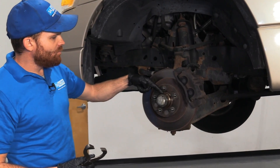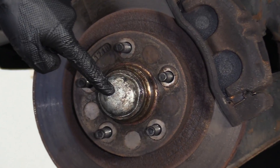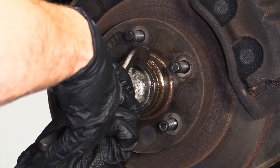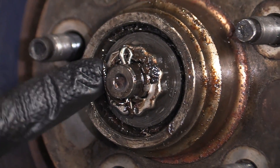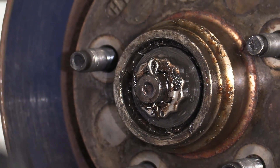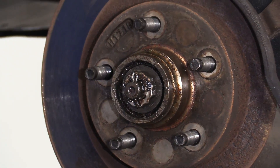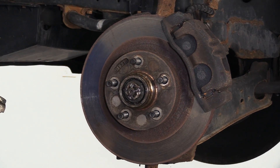Now that we have the wheel off, we have a view of where the bearings are going to be. They're going to be right inside this area of the rotor, located right behind this cap. If I take this off, you can see where the adjustment point is. This is something that's great to adjust every once in a while as a serviceable item. But if you have a lot of movement like we have on this vehicle, you're going to have to completely take it apart and inspect the bearings thoroughly.